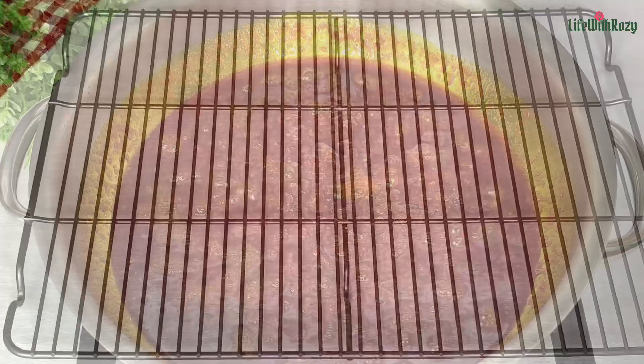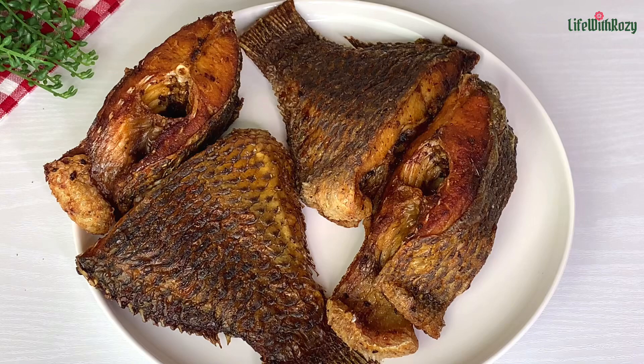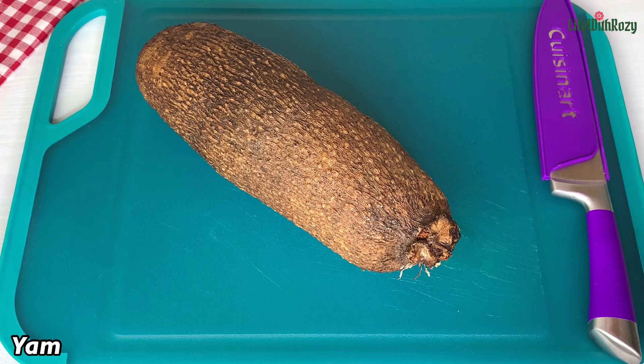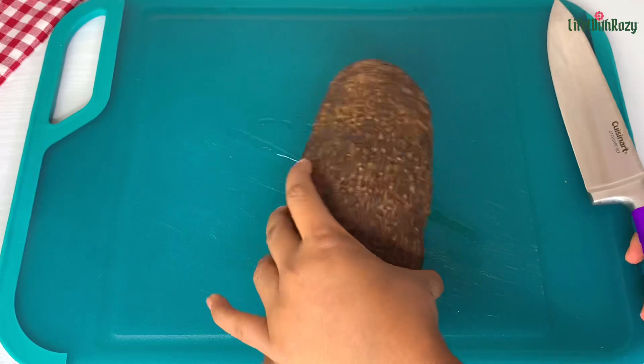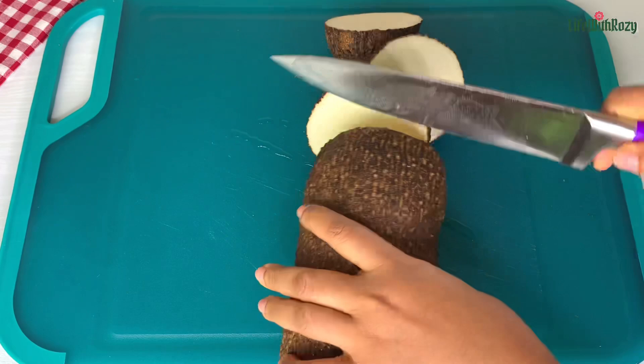Here is the fish — it's out of the oven and is nicely grilled, so I'm just going to leave that to cool down. Next, here is the yam I'm going to be cooking. This is what yam looks like — I have washed it already. Cut the yam to your desired size. I like to wash yam before I start peeling it, and this is just a personal preference.